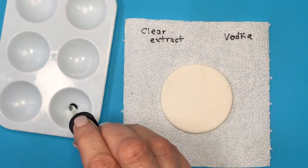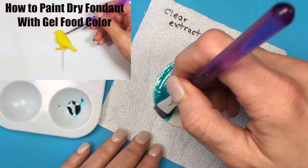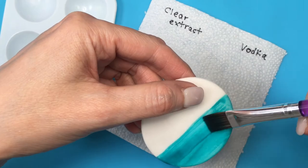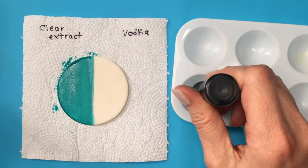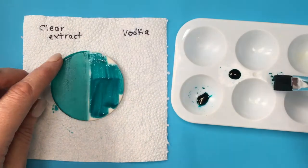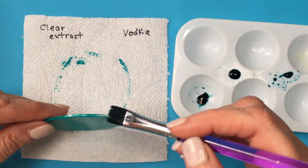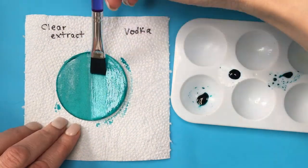Here I'm mixing clear extract with gel food coloring. I kind of knew what was going to happen because I've painted dry fondant with gel food coloring before and it took a long time to dry. After an hour it was not dry at all. With the vodka side I did the same thing and it dried faster within the hour. However, the vodka application can give you brush strokes, while the clear extract gives you little spots all over the place.